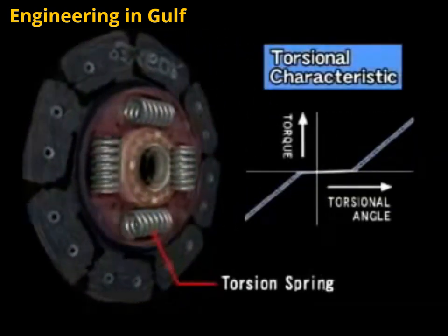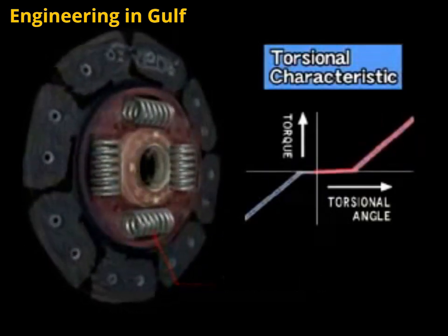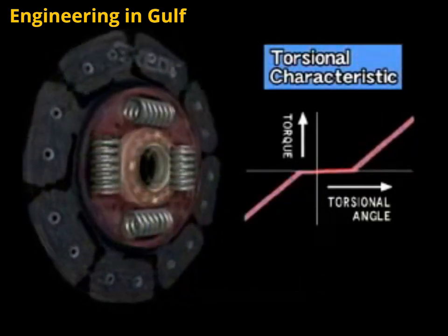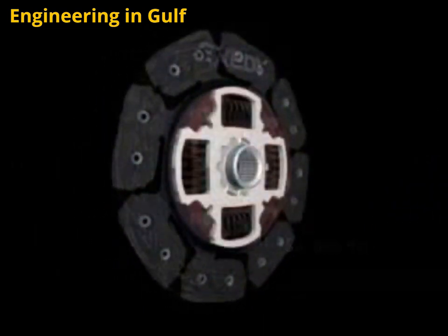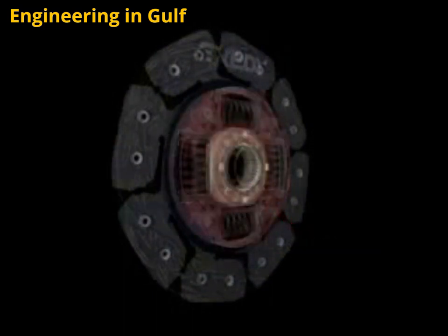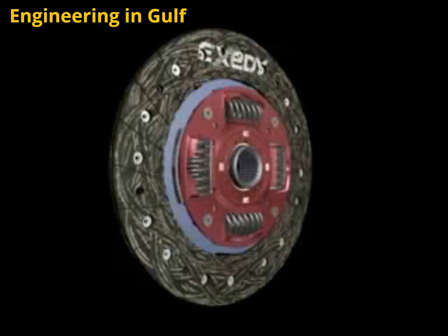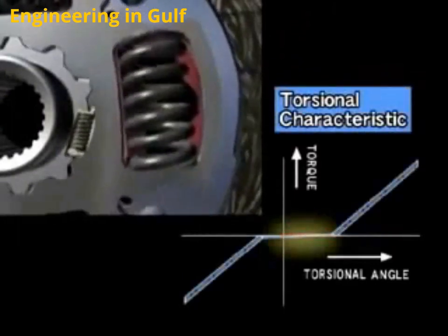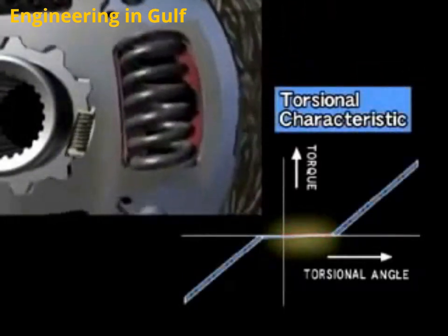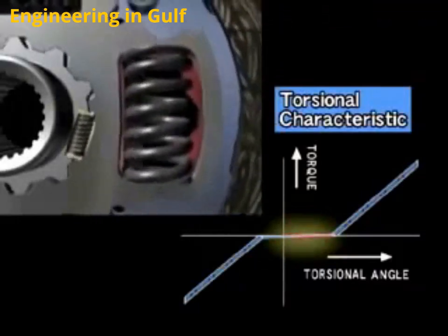The primary function of the torsion springs is to absorb fluctuations in engine revolution. Finally, engine torque is transmitted to the transmission via the splined hub. Fluctuations in engine revolution while idling are absorbed by this two-piece splined hub, which is coupled with several small dampening springs. It functions to prevent a chattering noise when fluctuations are transmitted to the transmission.